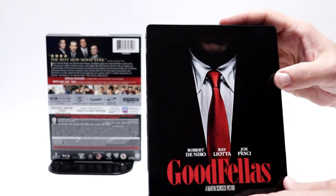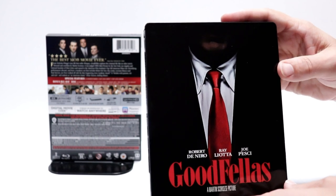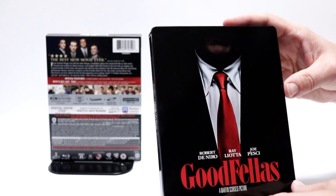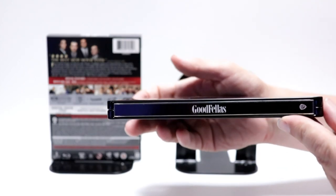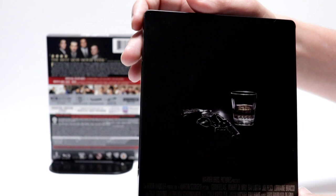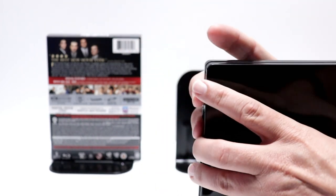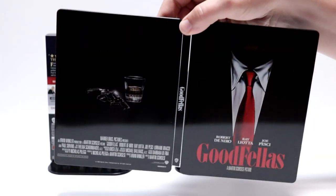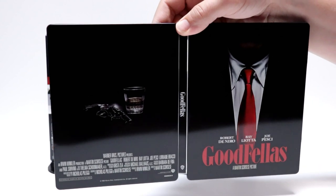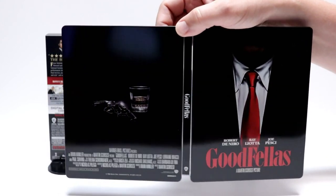As you can see, with these black steelbooks, there's a lot of paint scrapes and chips, or whatever you want to call it. And here's the spine. And here's the back. Already got some fingerprints on it. Really nice image — it is a shame that it's got so many scratches and scuffs on it. Right up here is another one I can see.